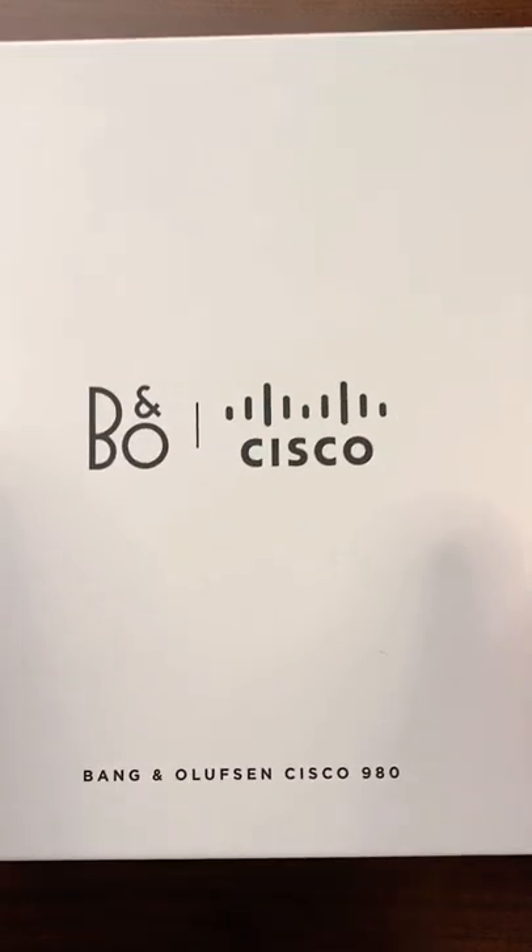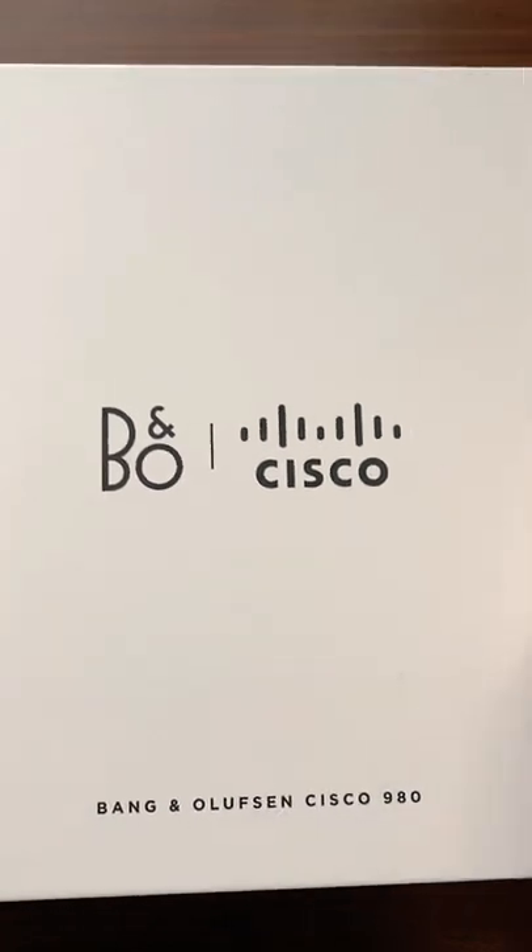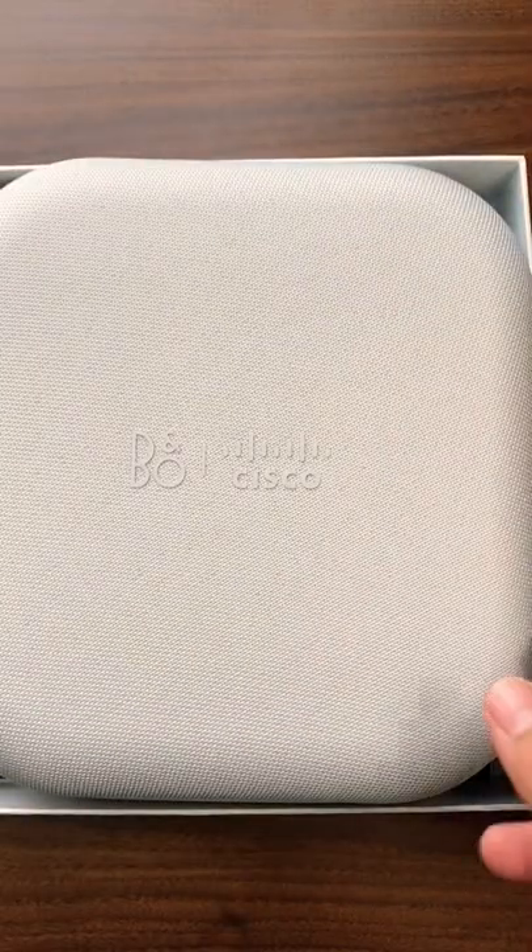All right, so what's up — we have the Bang & Olufsen Cisco 980 headset. Let's take a look at it. You can see it comes in this gorgeous case — it's a nice hardcover case.